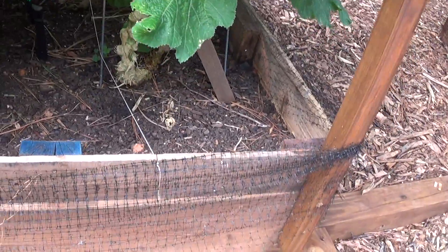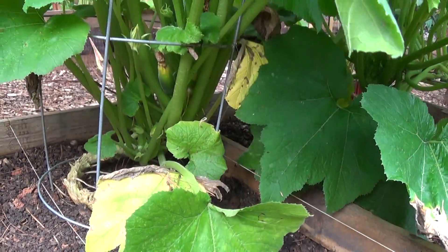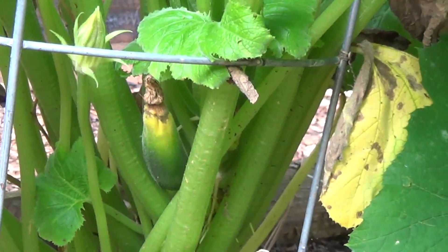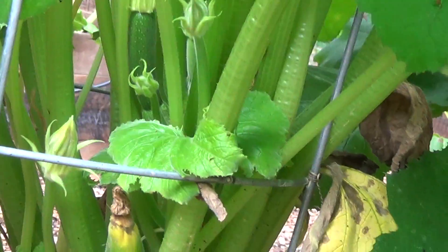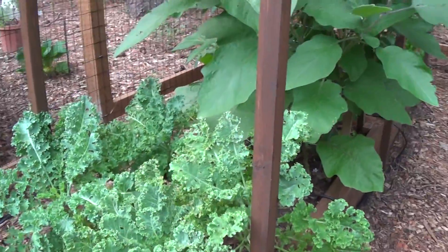We did lose one of the zucchinis — the wind just kind of broke it and it didn't last; it died. My problem is I am getting some blossom end rot on the zucchini. There are some healthy ones in there but they're not all working. It has been incredibly hot and humid with too much rain.